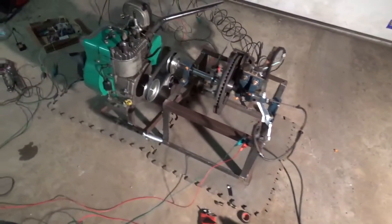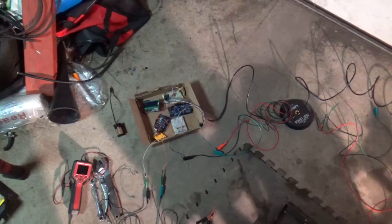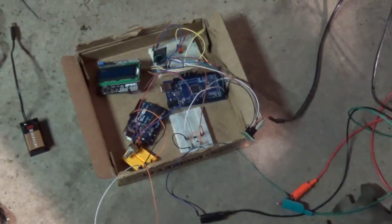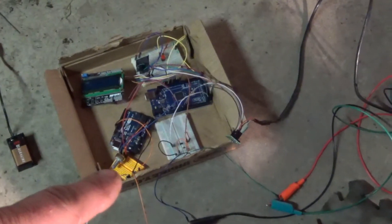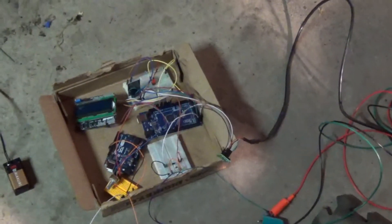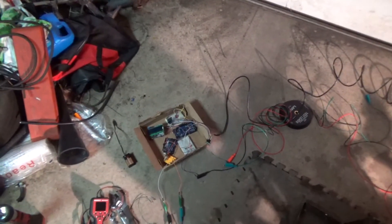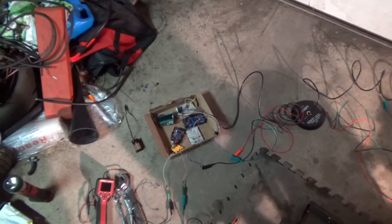That EVAP solenoid is wired with diode protection — you can see it underneath that electrical tape — to a second Arduino Uno. I tried to make everything on one board, but for fine adjustability I went ahead and put a potentiometer on the Uno as a knob. What it does is variable pulse width modulation, kind of like a boost controller, and it PWMs the EVAP solenoid on and off to regulate the air pressure going to the brake caliper, so I get a nice smooth apply.